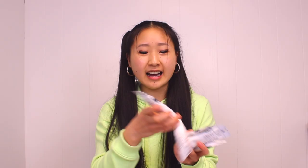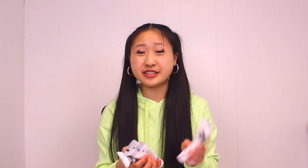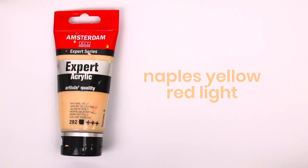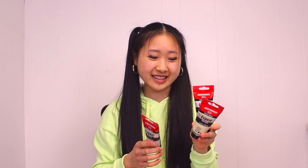I recently got some of these Liquitex heavy body paints. I really like the colors a lot, but the consistency is weirdly plasticky for some of them — some are smooth and some are just whack, so I guess you'd call it inconsistency. Also, the opacity is not great. I also have three tubes of Amsterdam paints just because I wanted to try them. They've been useful for certain colors, but the consistency is even more plasticky than the Liquitex, so it's a no from me.